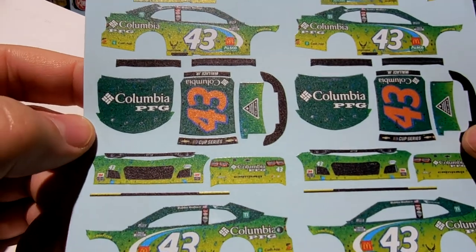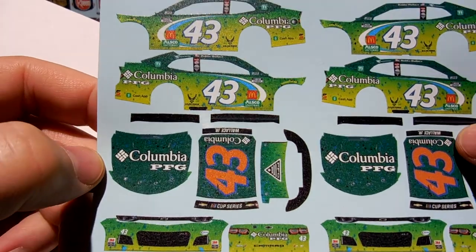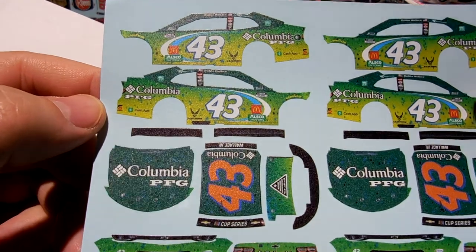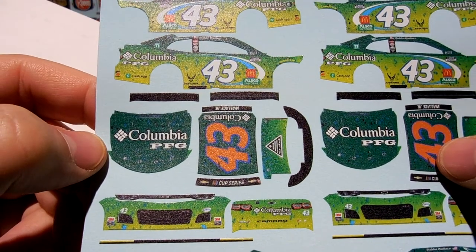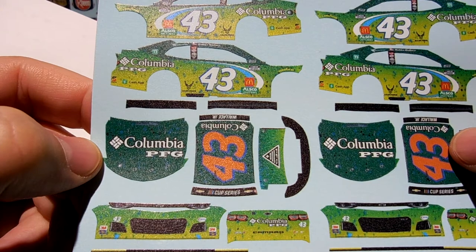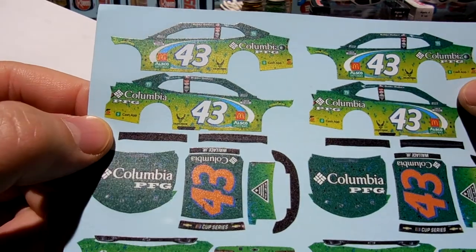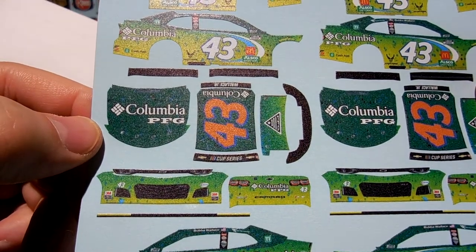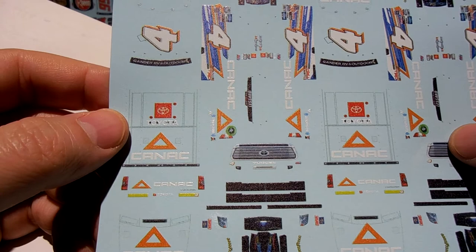Then I had another request for a Bubba Wallace Columbia PFG — check this out, this is a full wrap car. This is going to be crazy. I'll probably paint it black and then apply these decals over top of it, just so that any little seam will be black. Those full wrap cars are always interesting.